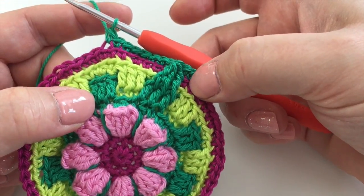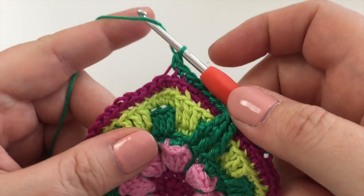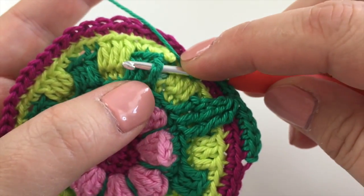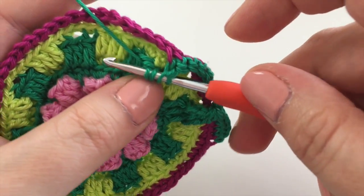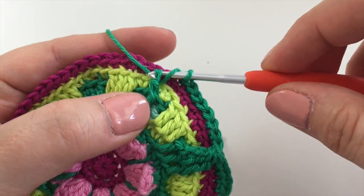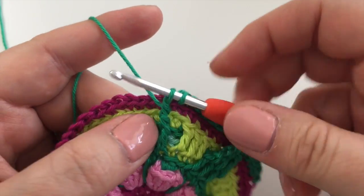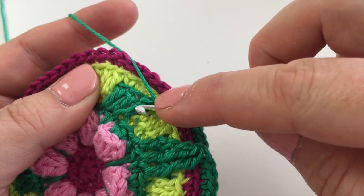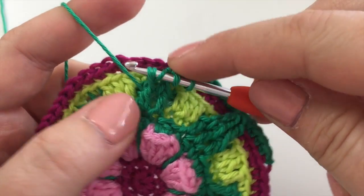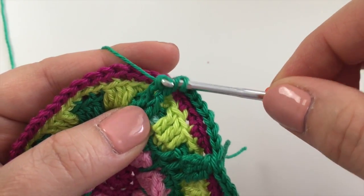So we're now going to do another front post double treble three together. How are you feeling about it now? We're going to go round the hook twice. Take the hook and put it under that treble. Pick up the yarn and go through two loops, pick up the yarn and go through two more, and then stop — leaving two loops on the hook. Here we go with the next one. Yarn around twice, hook under the post of the treble, pull through, pick up and pull through two, pick up and pull through two. And stop. Now we've got three loops on the hook.